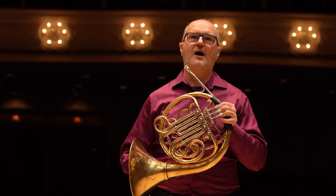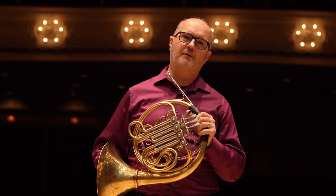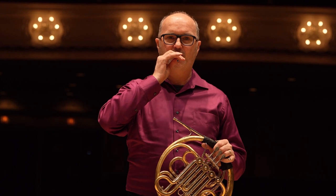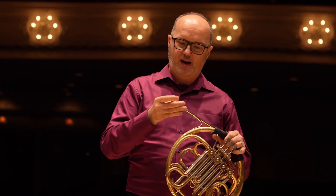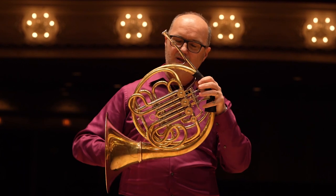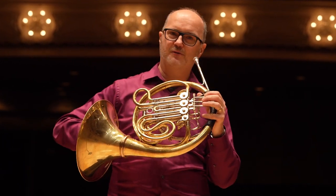To make a sound on the horn, it's easy. All you have to do is buzz your lips like this. Put the mouthpiece over your lips, and then put the mouthpiece in the horn, which is about 23 feet of coiled brass. And you'll get some beautiful sounds.